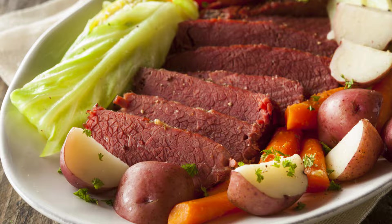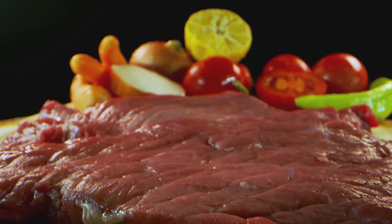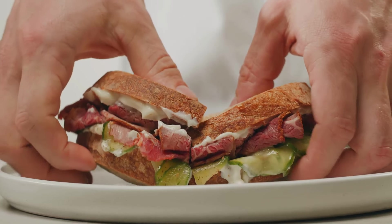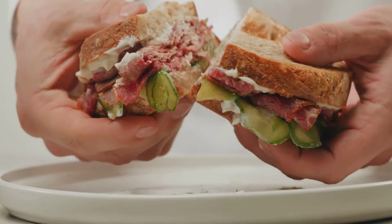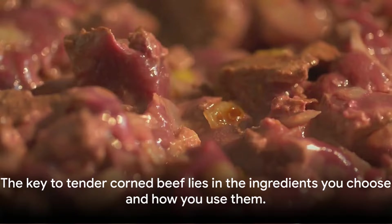Understanding how to prepare it properly is key to transforming this often chewy meat into a melt-in-your-mouth wonder. If you're ready to unlock the secret to incredibly tender corned beef, stick around. The key lies in the ingredients you choose and how you use them.